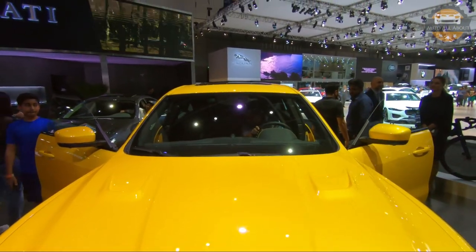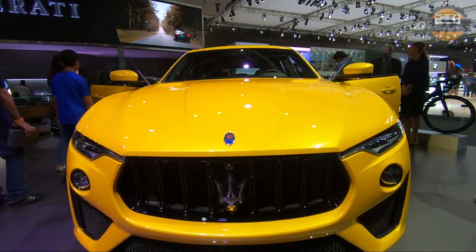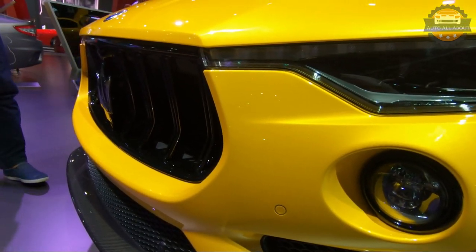That was my short review of the all-new 2020 Maserati Levante. Hope you guys enjoyed the video. If you like it, please like, share, and subscribe to the channel. We'll see you with a new video soon. Thank you.